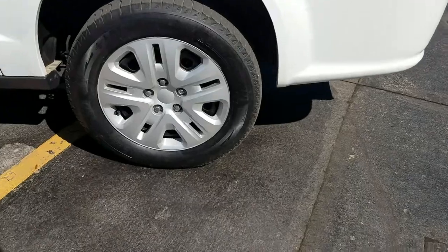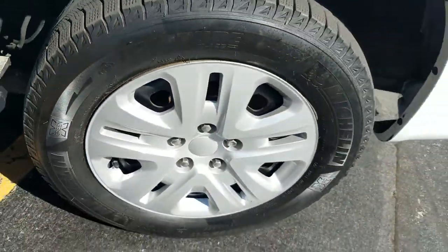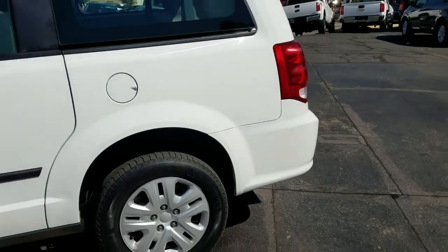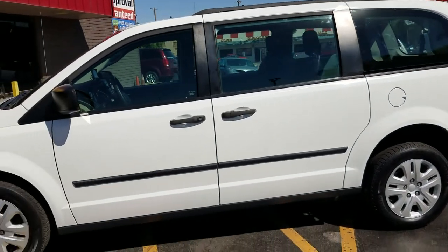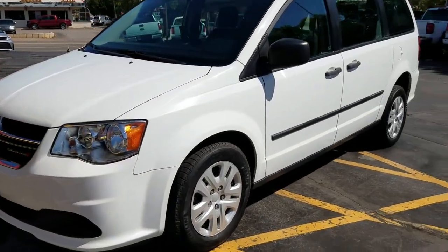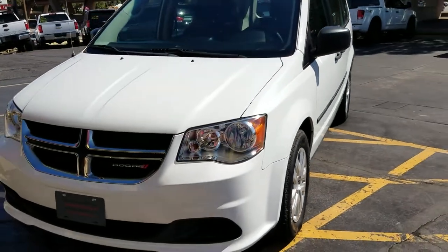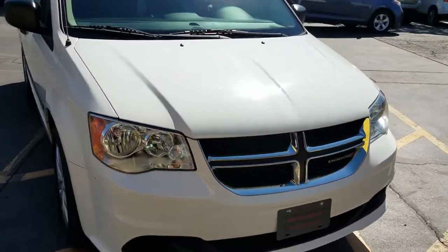This van has Michelin tires — almost new, about nine-thirty-seconds of tread left, all four of them. As I do a walk-around, it is hard to find a dent or a scratch. I'm not saying it's perfect, but it's been very well taken care of and is super clean.